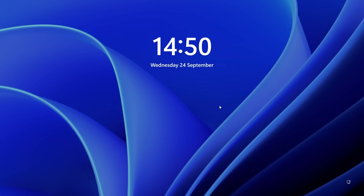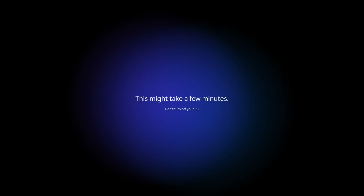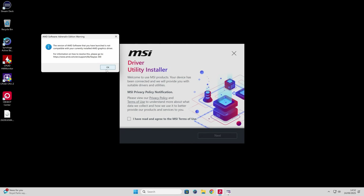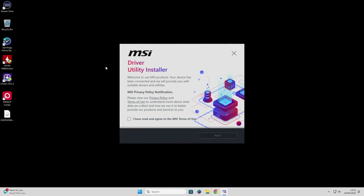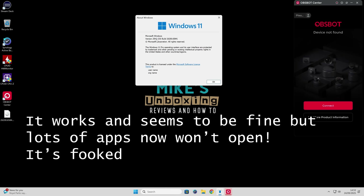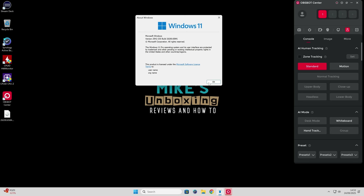Okay, it seems to have rebooted for the last time. Let's see if we can log in. More updates — please no. Well, it seems that we're okay. And there we go — Windows 11 version 25H2, the correct OS build. Everything appears to be working. That's fantastic.